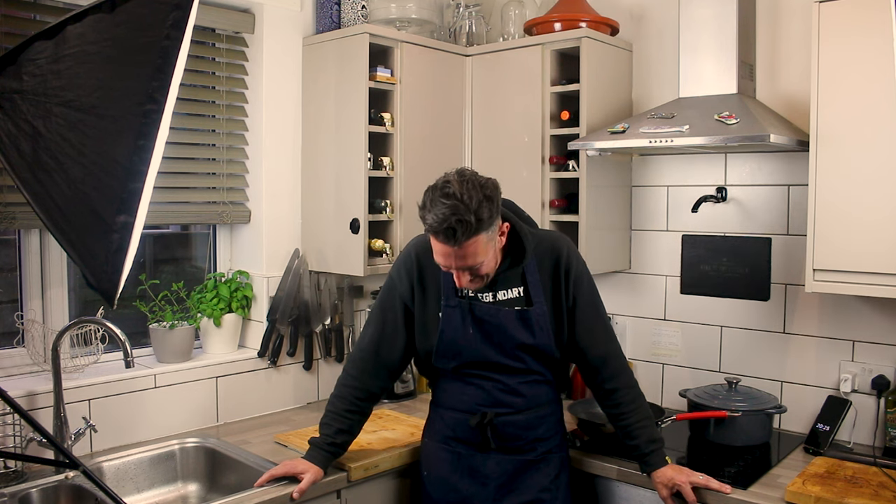Hi, it's Chef Rick and today I'm making salt and pepper chips. Salt and pepper chips? Oh, that's good. I love salt and pepper chips when they get bigger.